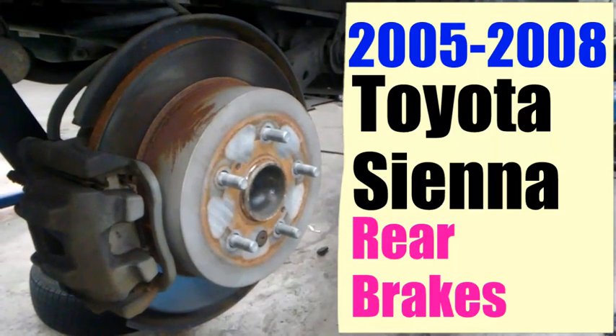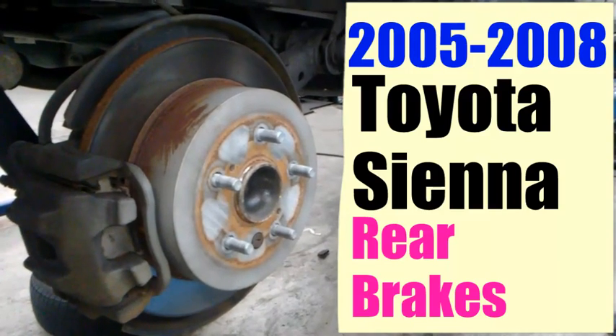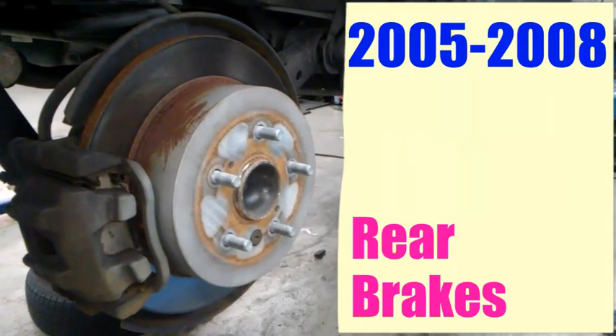Hey, what's up everybody? This is Guillermo Auto. I'm doing rear brakes on a 07 Toyota Sienna. This car will still be used for 2005 to 2008. They're not too bad.